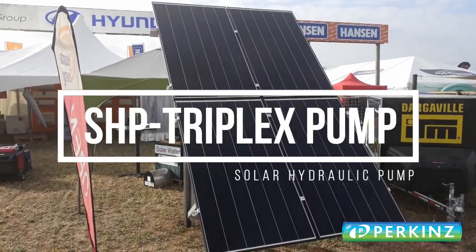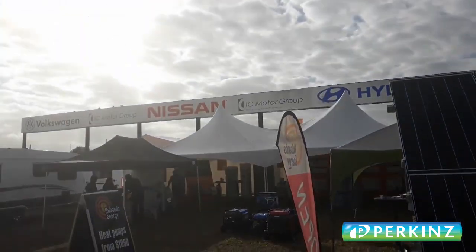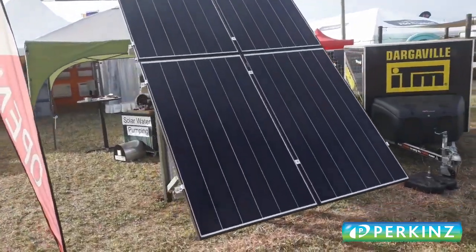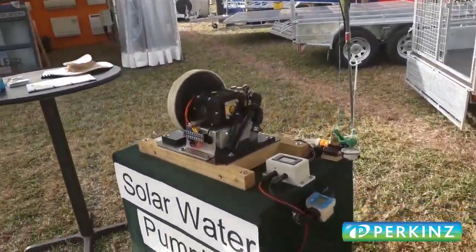This is our new SHP triplex at the Northland Field Days show. You can see the sun is actually behind the PV array at the moment, but with the high cloud we're getting a bit of reflection, so the pump is running just fine.